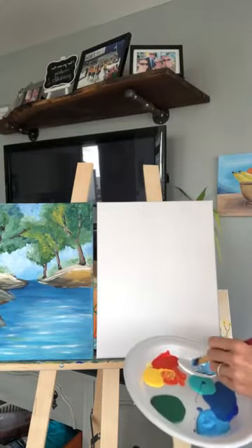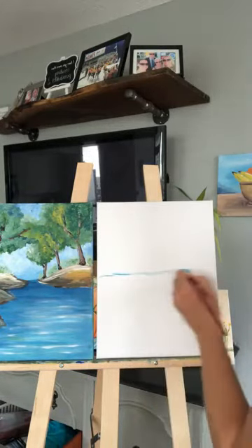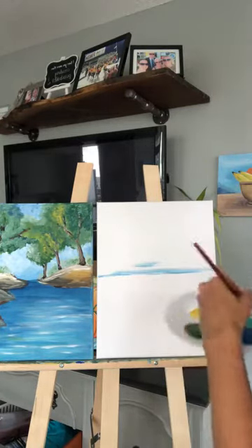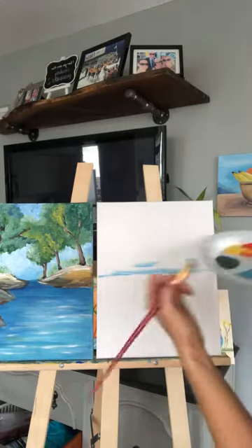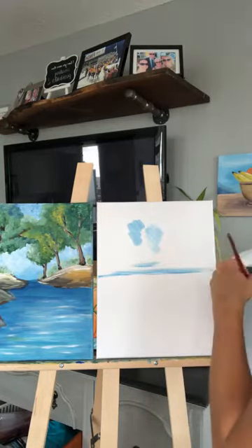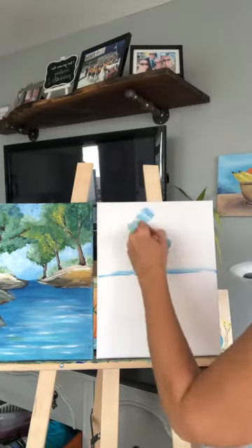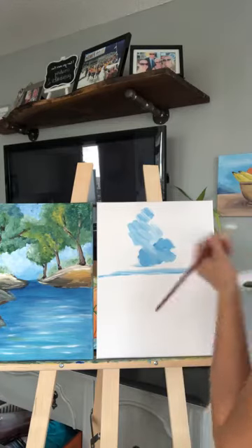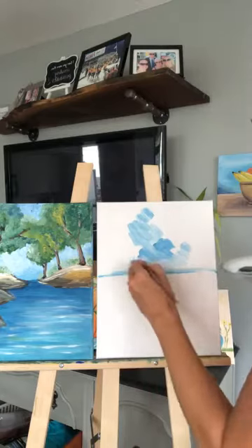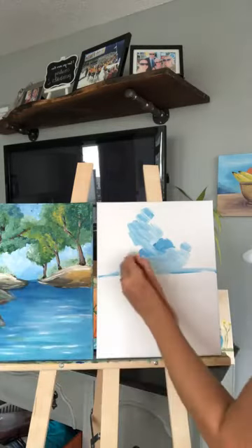I'm going to start to do the sky. I want my sky to be about halfway down. All I'm going to do is blotch in this color. When you're doing a color that's darker and you want to make it lighter, you always want to put white first and then the darker color over top. I'm going to make this really light in the background — lots of white and just a little tiny bit of blue. I'm not too worried about how perfect it looks in the background because we're going to cover it up with a couple trees and the rocks.